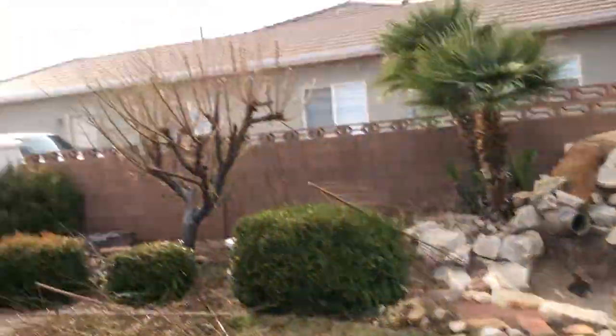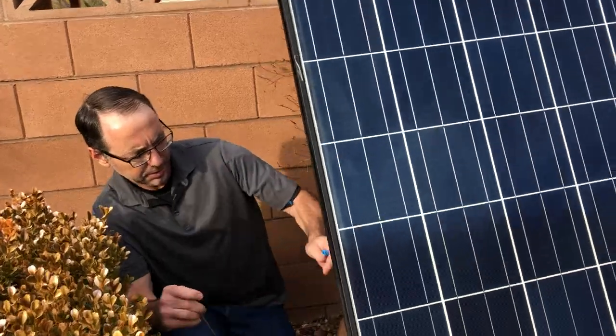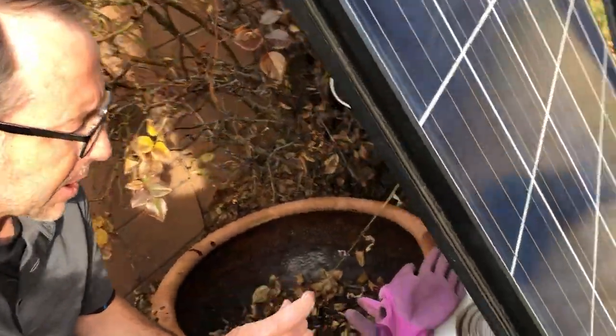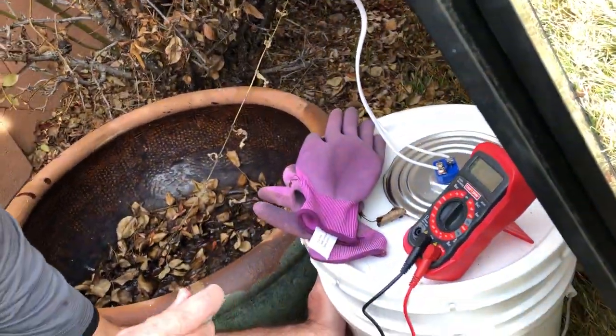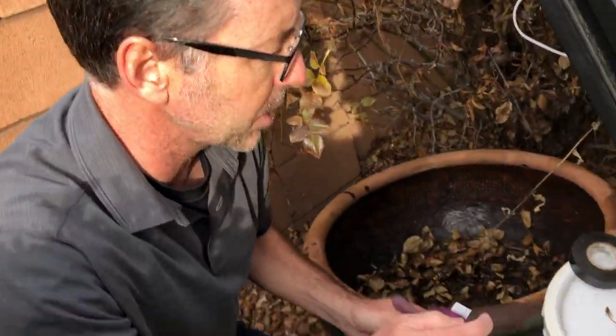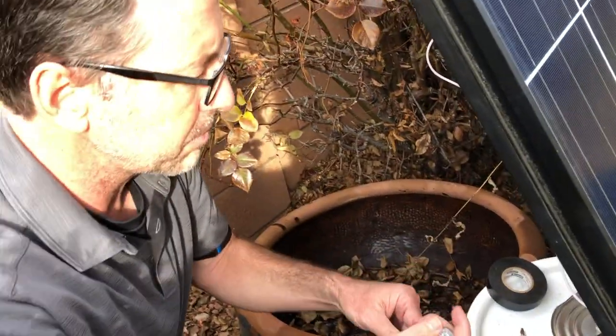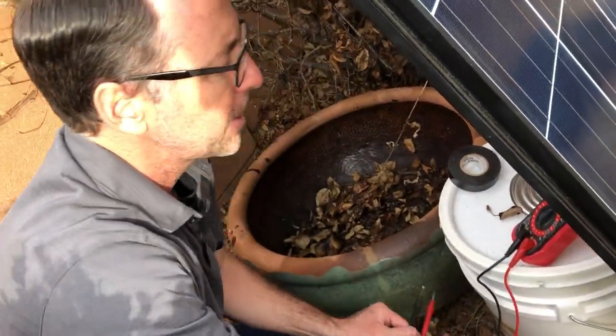Now you can see the sun's getting behind the clouds a little bit. It smells a little bit like burnt plastic back here and the outside of the bucket is pretty warm. It feels pretty good. I may have left these gloves a little bit close — this is kind of warm. Let's check real quick here.